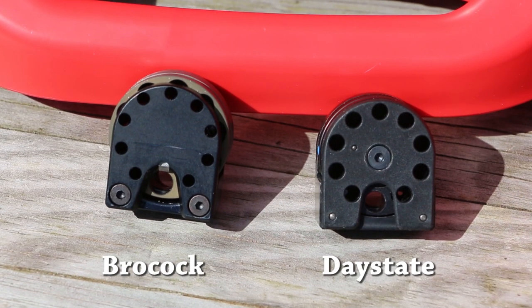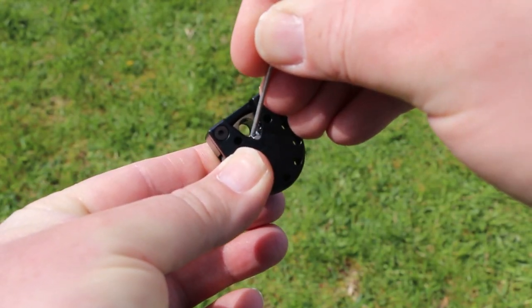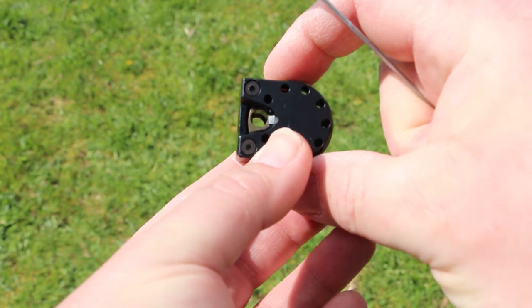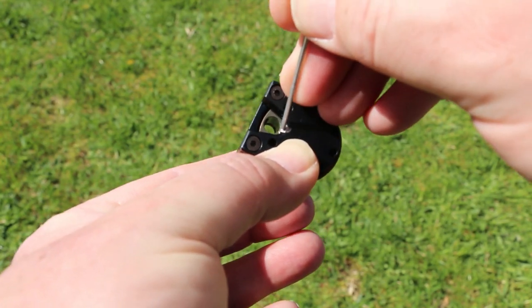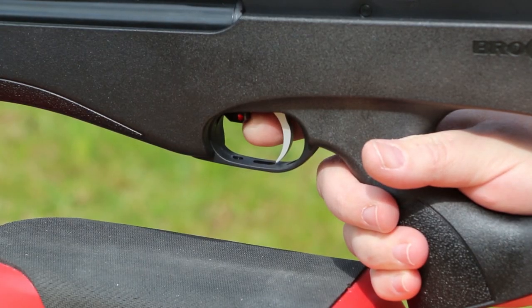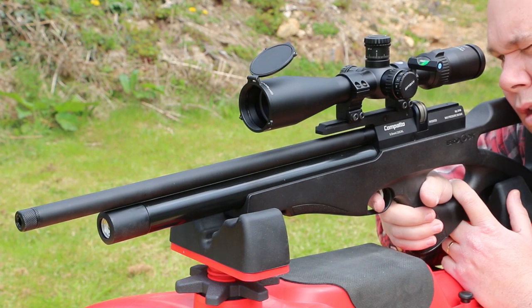Yes, it looks like a Daystate magazine, but it's not. In no way does it function the same. When the loading pin goes forward, it touches this small release button here. And then the next time the pin is pulled back to charge the rifle, the magazine spins under spring tension and readies the next pellet to be pushed into the barrel.